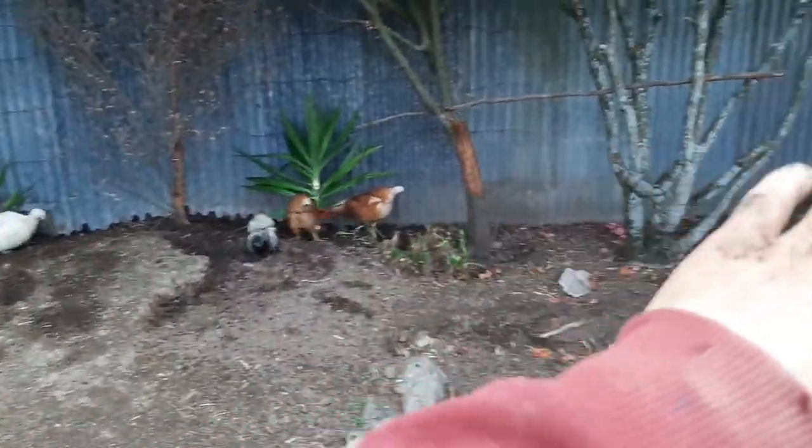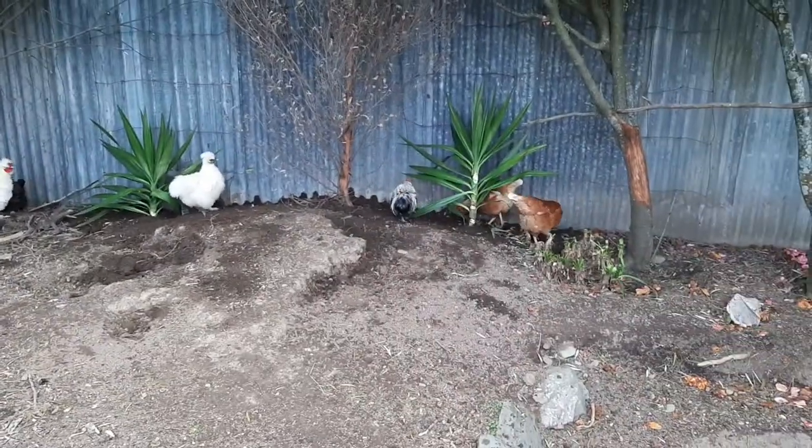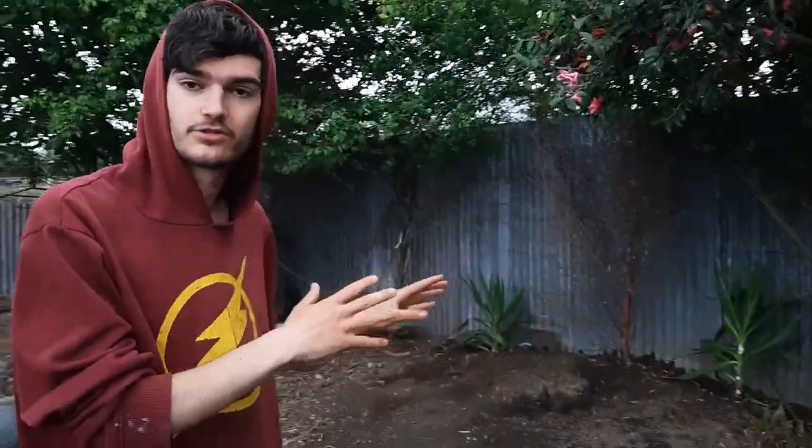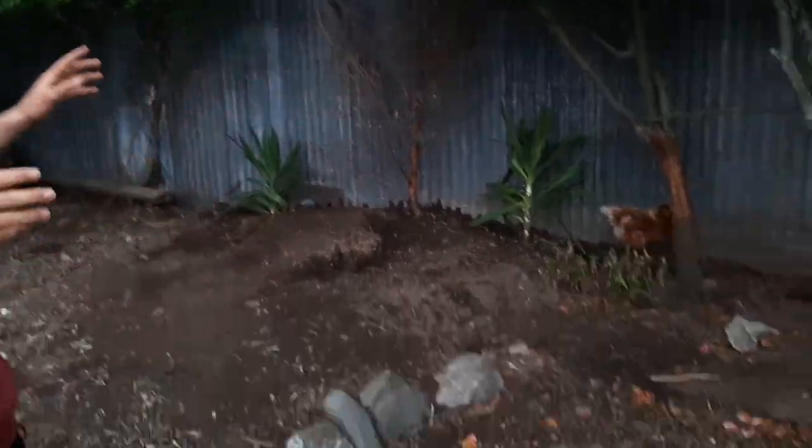Just a bit of green in the bottom still — got one yucca to put probably between these trees here. Thank you guys so much for watching this video. The duck pen is coming along great. In the next video we should hopefully do all the pond liner and start doing the pond itself and then plant all around it. We have a lot going on here — I have like five videos prepared to upload for you guys. Thank you so much for watching, I'll see you guys next time.